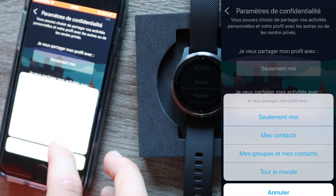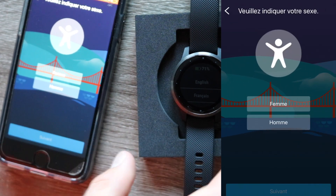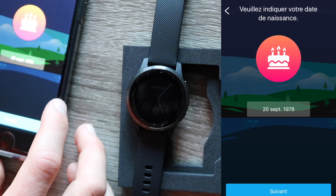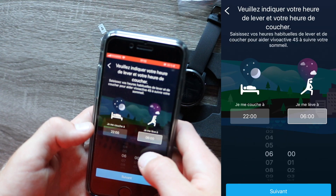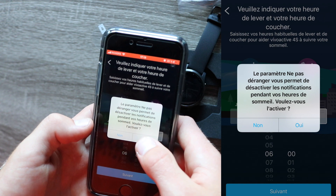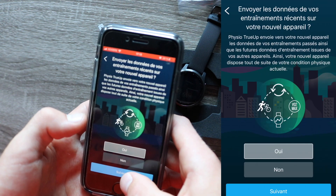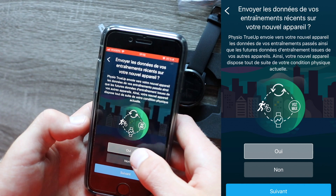Then you have privacy settings — you can share your profile with friends, contacts, or everybody. You'll answer a few questions that let Garmin know about you, which helps calculate your body fat percentage and calories burned for certain exercises. After that, you enter when you go to sleep and when you wake up — this customizes a do-not-disturb setting so you won't receive notifications while sleeping. Then select which hand you'll wear the watch on.